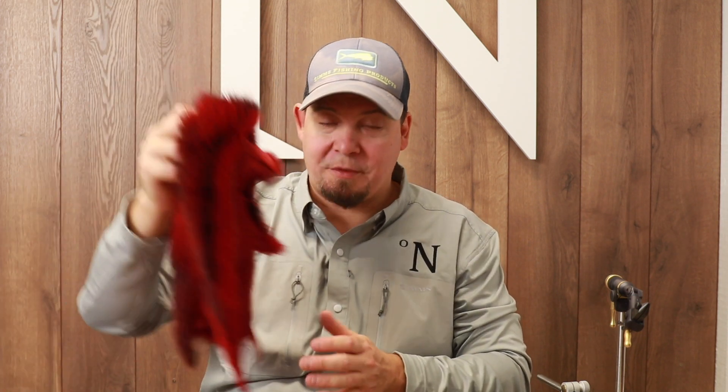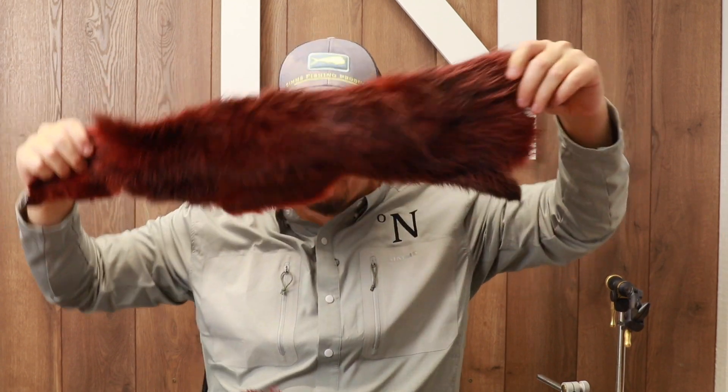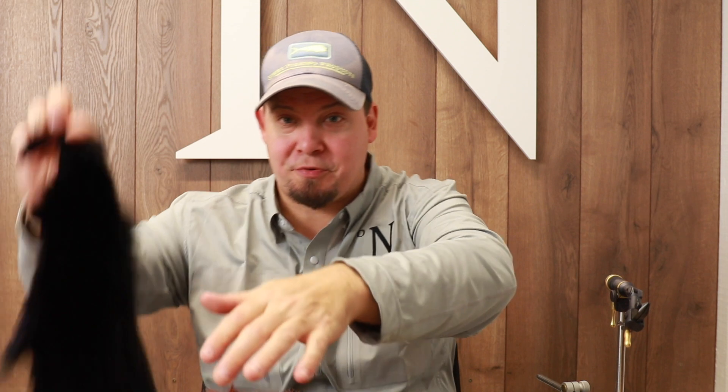So if you're looking for a good dubbing material, if you're looking for opossum, then we have the best quality there is in a really generous, very big package at a very good price. You won't find a price like this anywhere else.